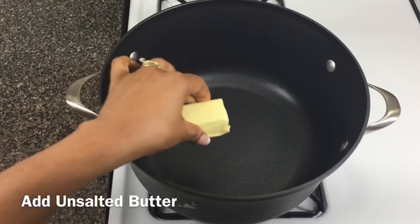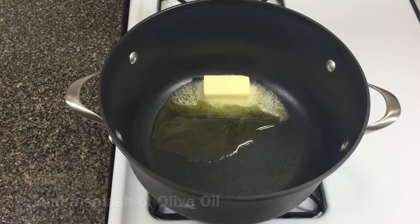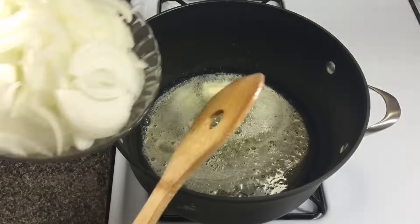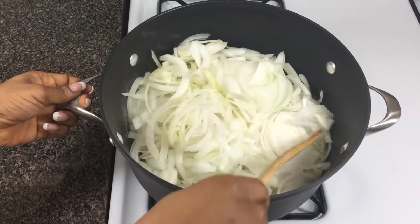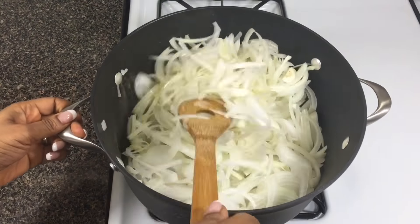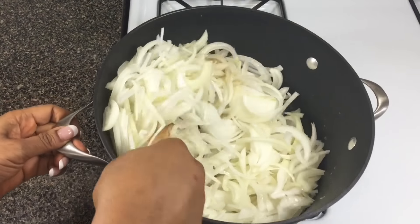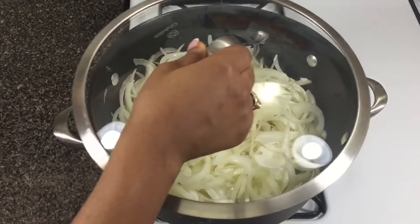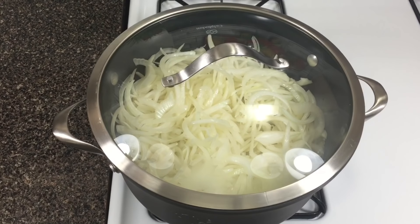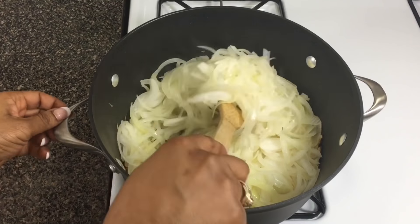Off-camera I'm going to cut up the rest of my onions. To a hot pan I'm going to add about two and a half tablespoons of butter and some oil — the oil is going to keep the butter from burning. Then I'm adding my onions. Stir them really well to make sure all the onions are covered by the butter and the oil. Once they're covered, turn your heat down to medium, cover the pot, and let it cook for 10 to 15 minutes to allow the onions to really sweat down and begin to caramelize.